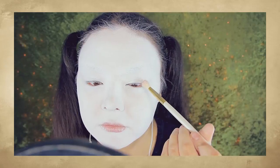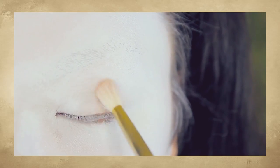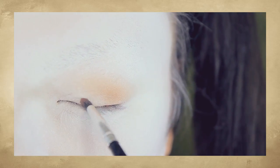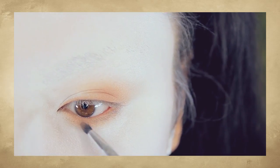Now for eyeshadow. I'm taking this warm brown color right here and using a fluffy brush, buffing that only in the outer corners of my eyes, as seen here. You want to make sure that the blend is very, very soft. Afterwards, using a smaller brush, running that along my upper lash line.